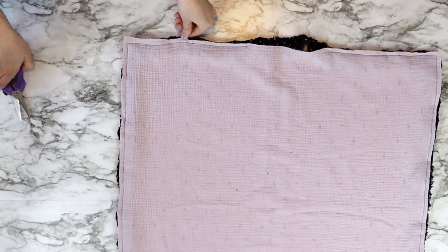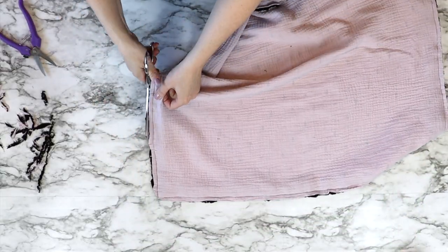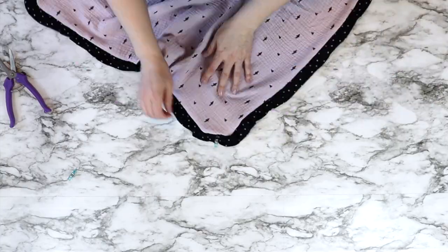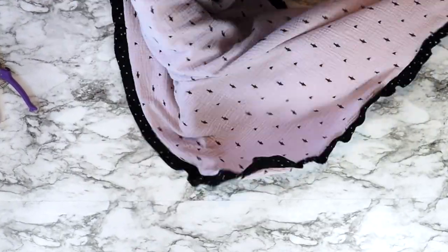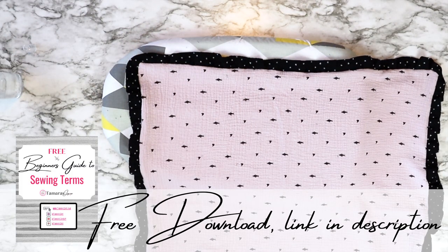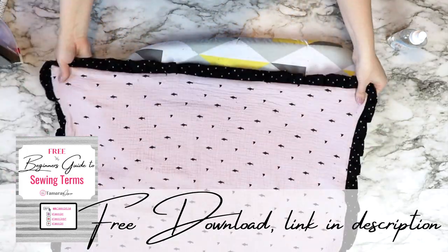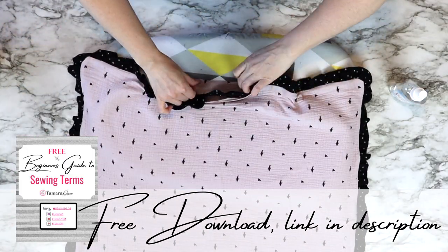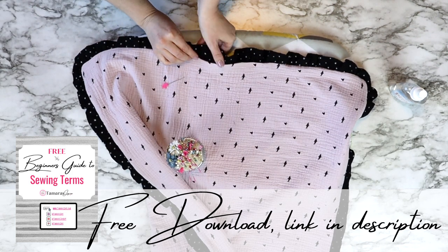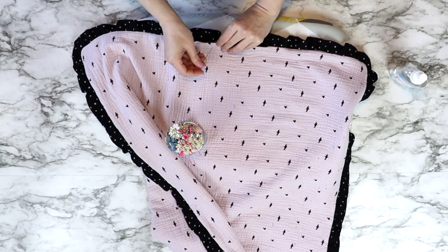Once you've sewn around the entire blanket, clip away the corners and any excess ruffle bulk. We're essentially trying to get rid of as much bulk as possible. Then turn it right side out, making sure to point out all four corners — I like to use a chopstick, but be very gentle so you don't push out the entire corner. Once done, take it to your iron and press down around the entire outer edge using Best Press to make the fabric crisp and easier to sew. While ironing, pay special attention to the opening: iron in the seam on both sides, line up the ruffle on the inside between the two layers, and pin that shut.